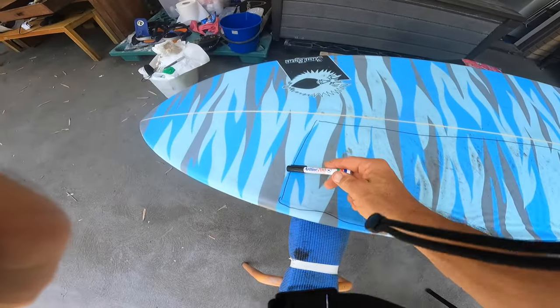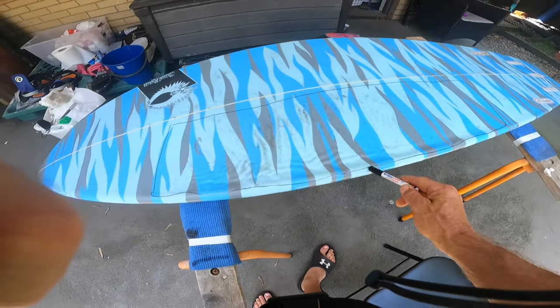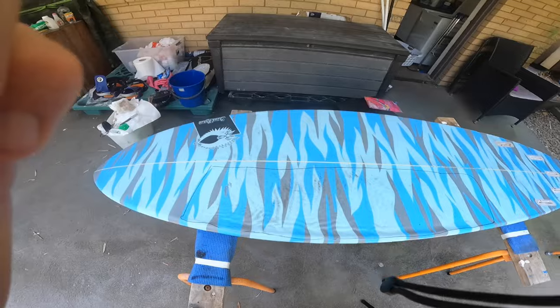I've just used a texta to mark out the area where we're going to cut the fiberglass off. We're going to use the Dremel cutter, and that should get the fiberglass off pretty quickly.